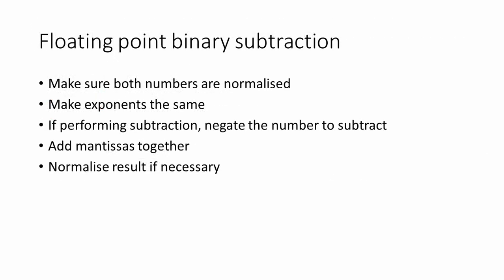To summarize: first, make sure that both numbers are normalized. Then, make sure that the exponents are the same — specifically, make the smaller exponent match the larger exponent. If we're performing subtraction, negate the mantissa of the number that we're going to subtract, and then add the mantissas together. Finally, if necessary, normalize the result. Watch out for truncation errors and representation errors when you're performing the process.